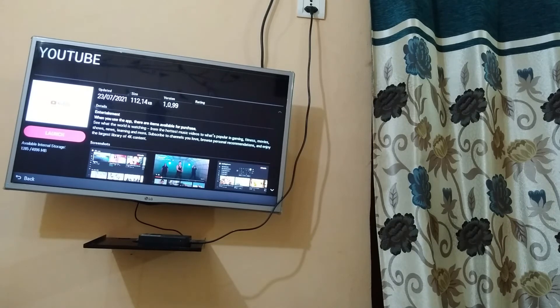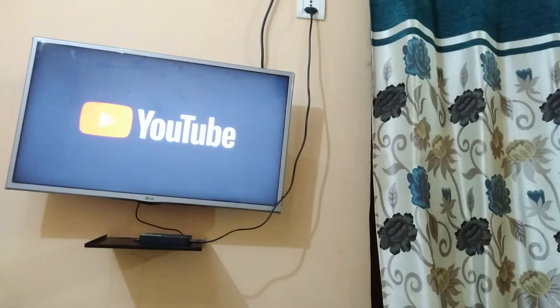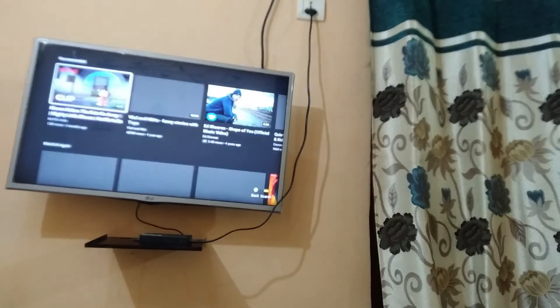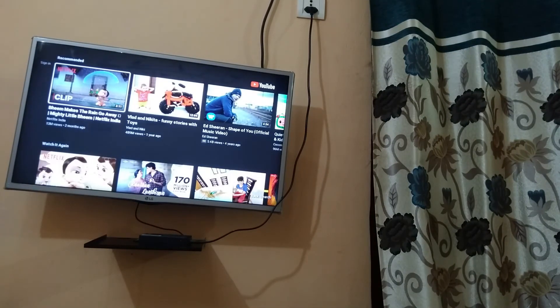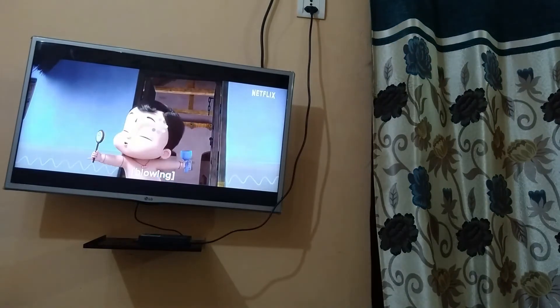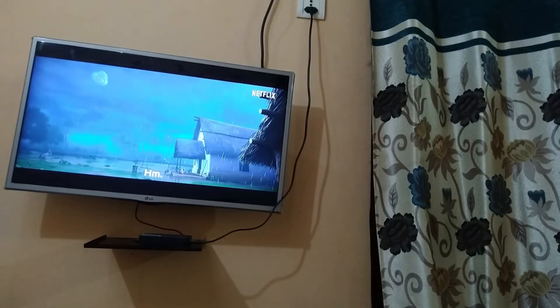I am just launching it. Now I will just play any video. You can see the video is playing properly.